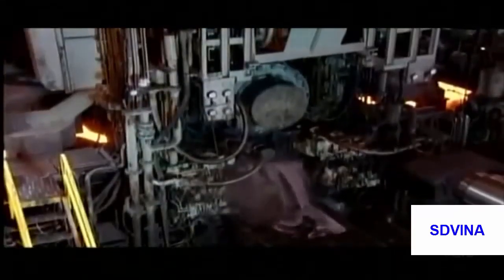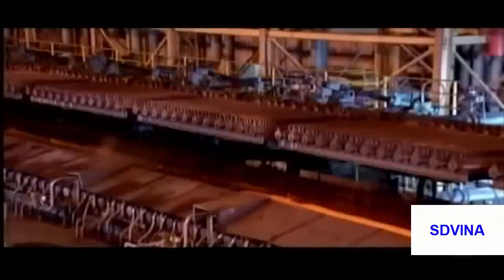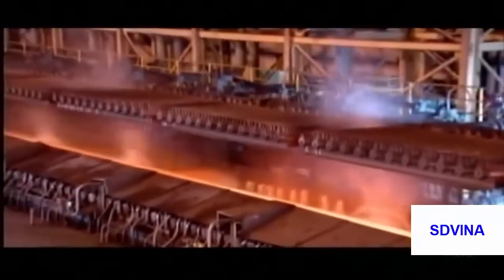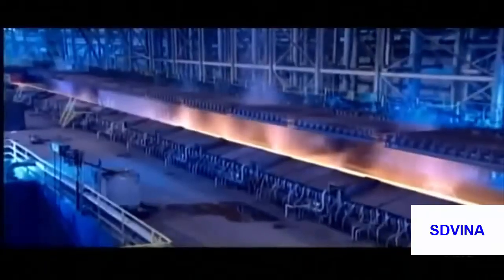A constant spray cools the rollers as they stretch the steel longer and thinner. It's now over 650 yards long — the length of a couple of city blocks.